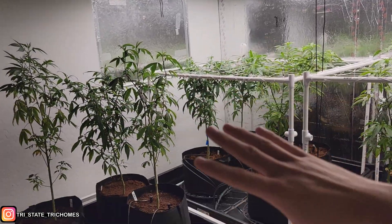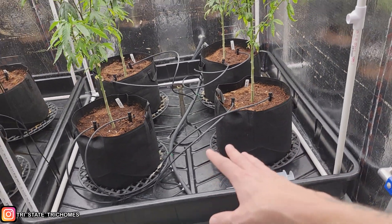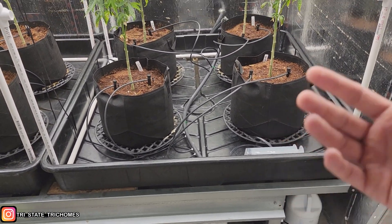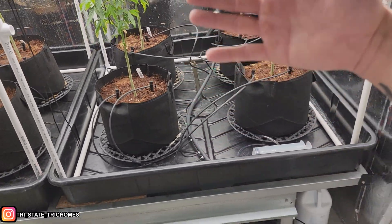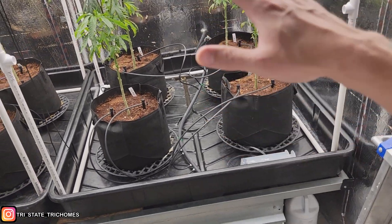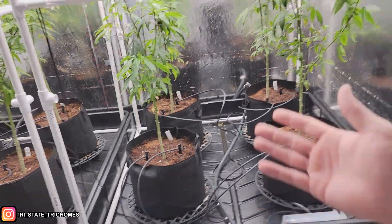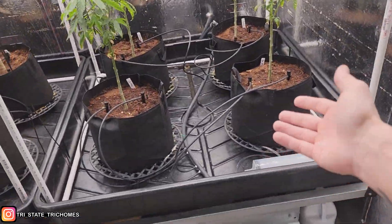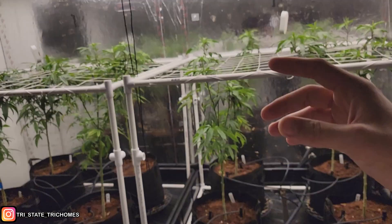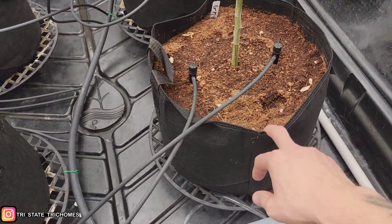That's test one - lighting: does price matter? Test two is about plant count. Normally I do six plants in this space, so I'm dropping down to four plants. My goal is twofold: one, a lot of us have state limitations and have to stay within a certain plant count - mine is 12. So if we can test running four plants instead of six with the same amount of veg time - I normally do anywhere from two to four weeks of veg under big-boy lights, full-strength nutrients, in their final homes.